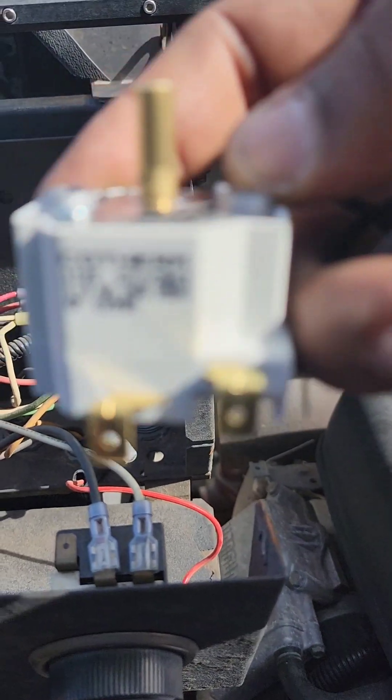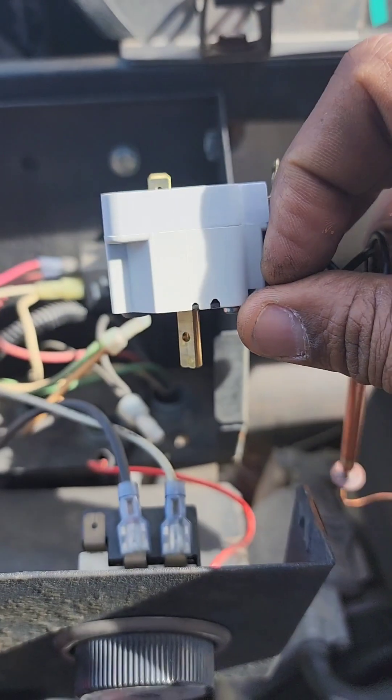It'll be these two connections. So it'll go in like so.